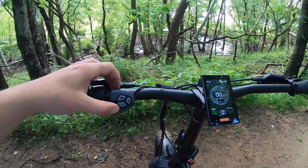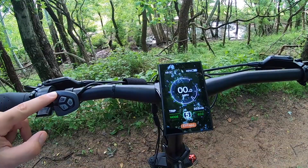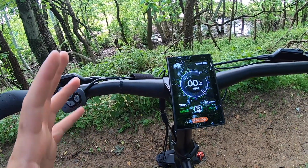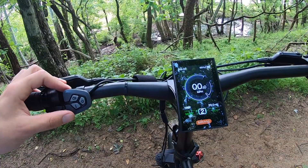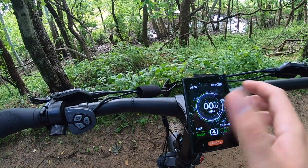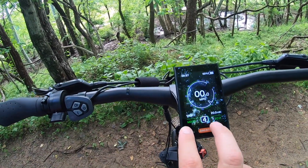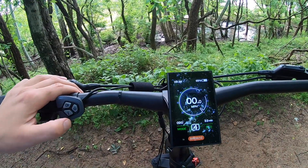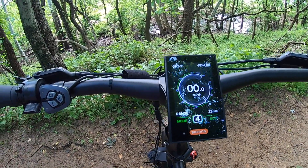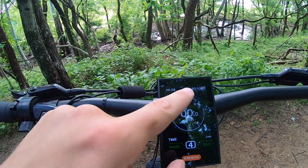Once you press the plus or minus button, that controls how much pedal assist you're getting as you pedal. You can crank it up all the way to level 5 pedal assist or scale it back down depending on your needs, and you can do this on the fly without stopping. On the top right you have the percentage of battery remaining with a nice bar graph. There's also a clock and a variable display on the bottom right that cycles through various metrics like average speed, max speed, and range.